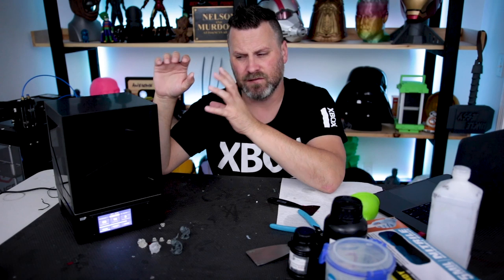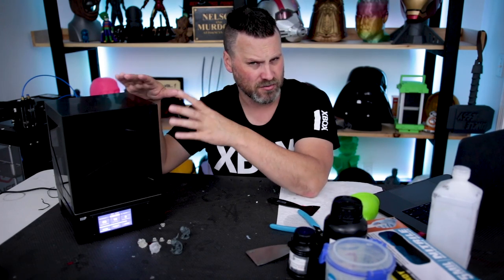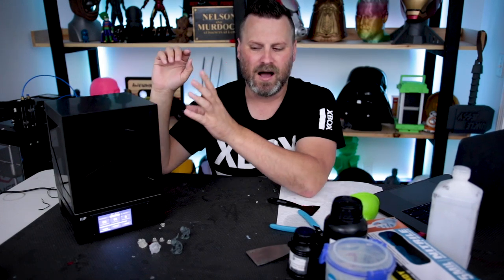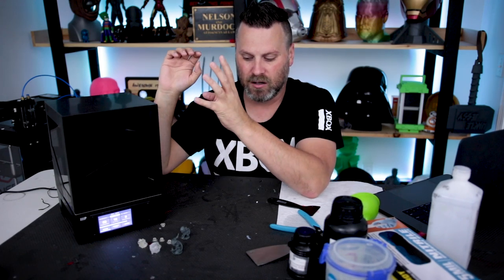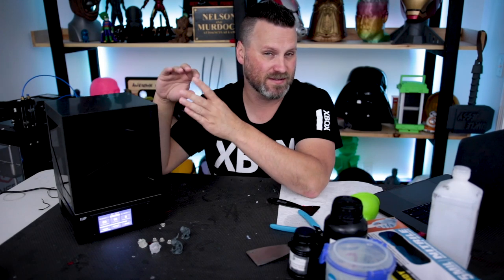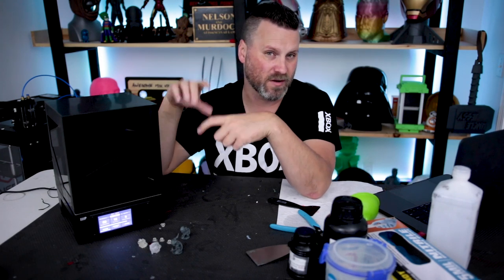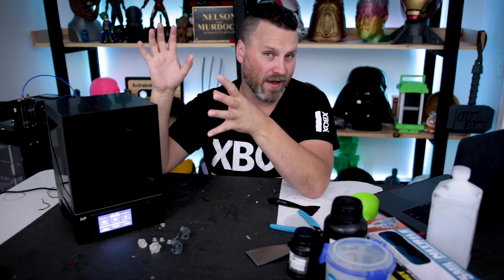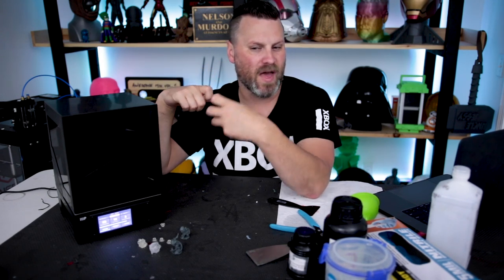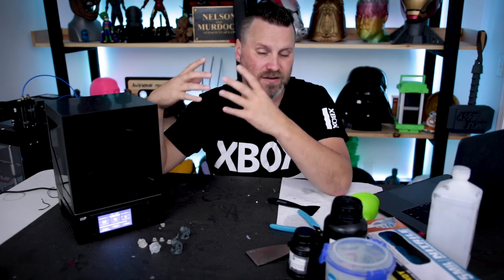One thing I call out is that a lot of this is made out of plastic. A lot of the other printers I've owned have lots of metal components, but this is heavily plastic-based. The vat you pour resin into is all plastic, and the actual print head is all plastic. How that compares in the long run I don't exactly know — it's just something I'm calling out. It's not a super big negative, I just wanted to make sure folks are aware.